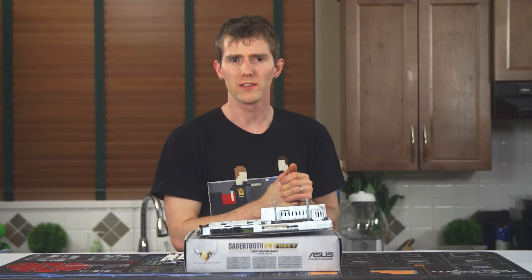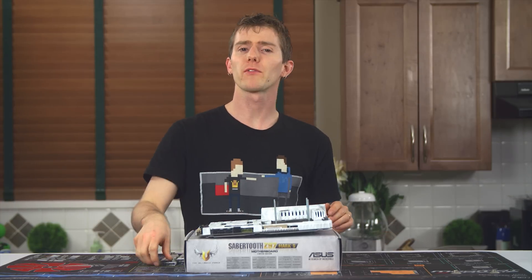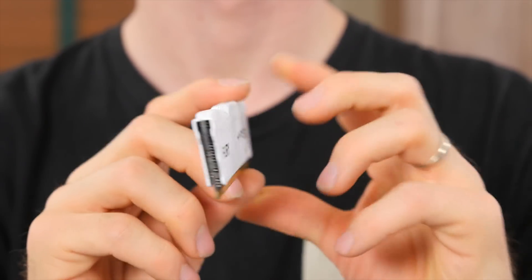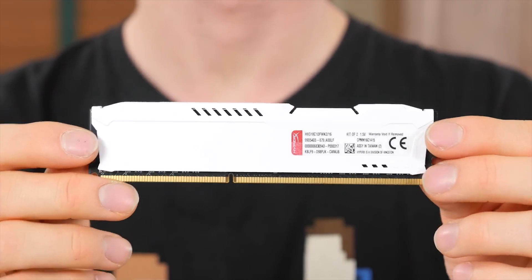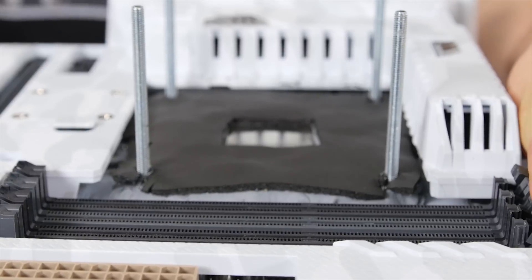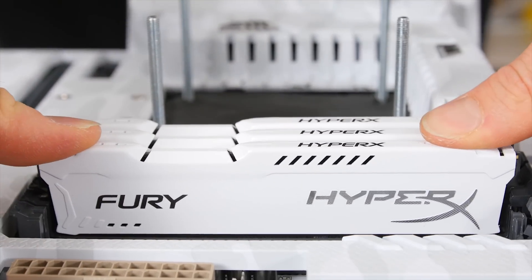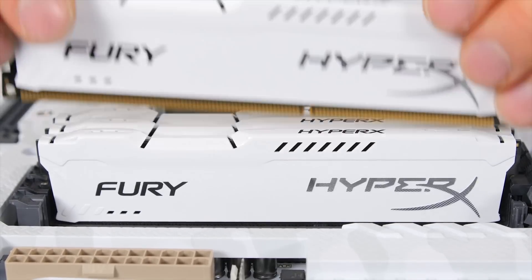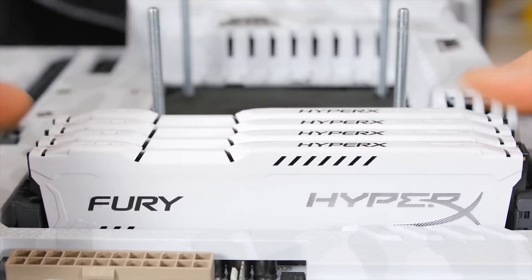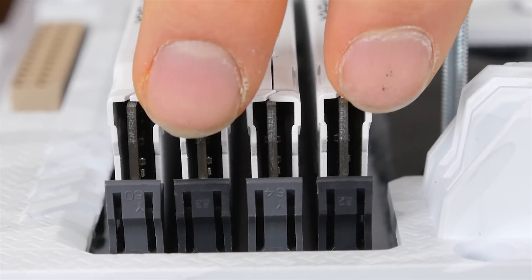Memory was an easy choice for this build. The theme is white — like frost or something like that — so I reached out to our friends at HyperX who hooked us up with a massive 32 gig kit of their Fury White DDR3 1866 RAM for our system. With that selection finished, all that's required is to pull back the tabs on the memory slots, align each module according to the notch in the bottom of the socket, and press firmly on both sides until the latch closes. Fill the further sets of color-coordinated slots before the closer ones if you're using only two sticks of RAM.